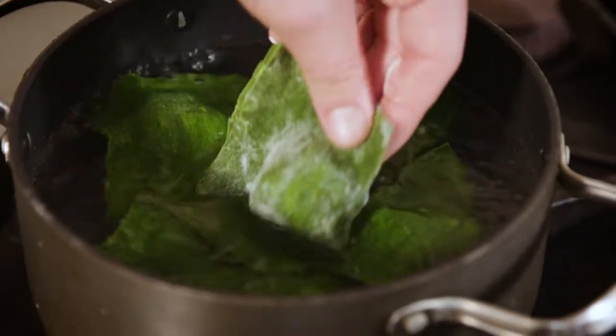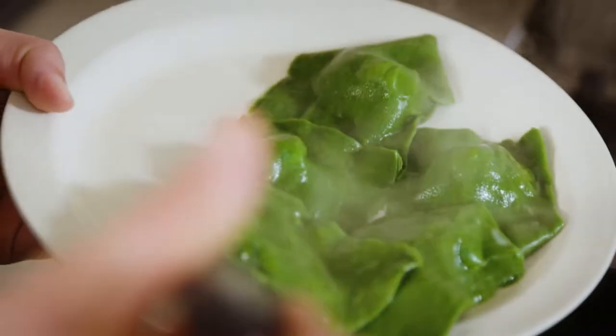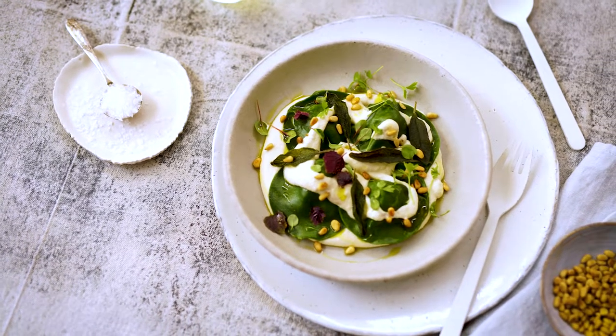Now we're going to cook our ravioli in some salted water. Once cooked, remove the ravioli with a slotted spoon and plate up with the cashew cream, and there you go — there's our delicious ravioli stuffed with roast pumpkin.